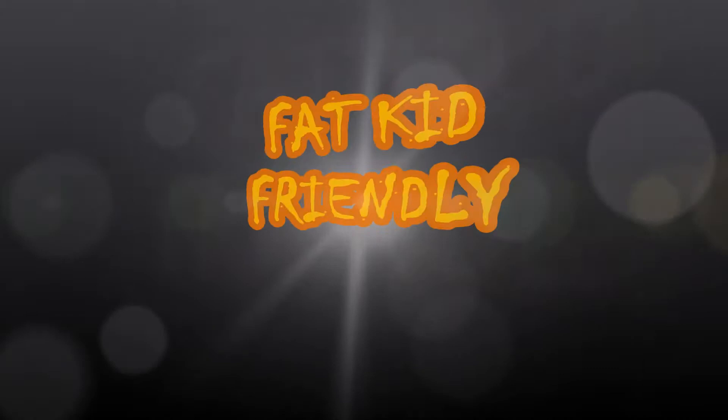Look, Ma! I'm making a thing! And a happy Saturday to you too! Hello, my fellow fat kid friendly folk!